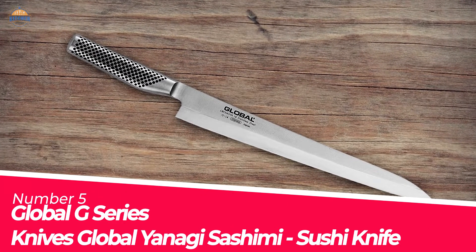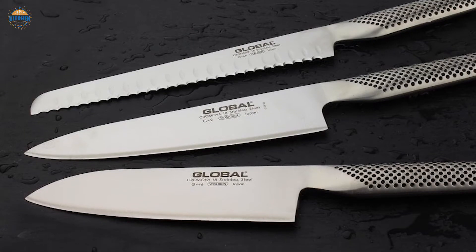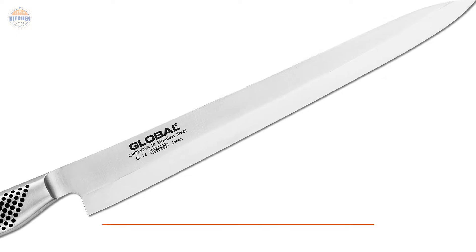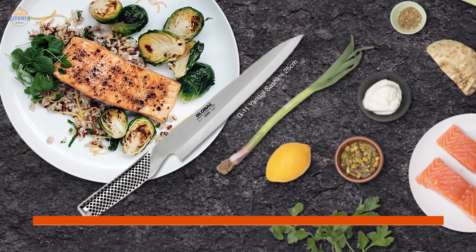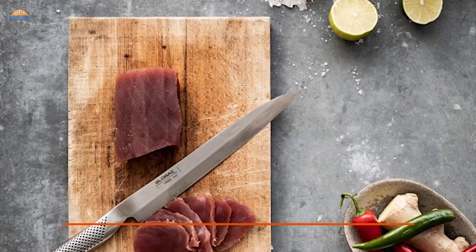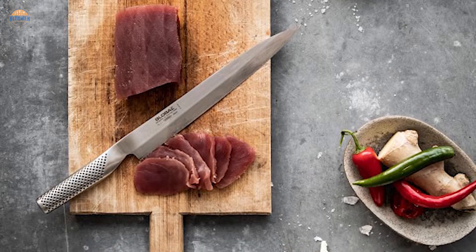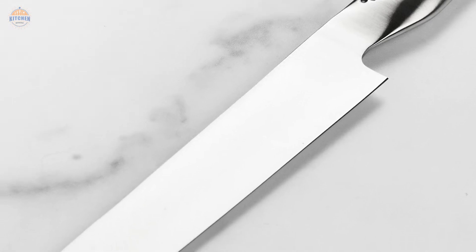Number 5. Global G-Series Yanagi Sashimi Sushi Knife. Having a sushi knife that is able to handle delicate tasks with precision is essential, and that's what the Global G-Series knives offer. It has a long-bladed Yanagi blade and weighted hollow handle for maximum control. The Yanagi Sashimi Sushi Knife comes in at 12 inches in length and measures 2.3 by 8 inches wide from end to end, making it perfect for any type of sushi cutting task. Made out of Cromova 18 stainless steel, this knife will last for a long time without any issues or corrosion developing on its surface.